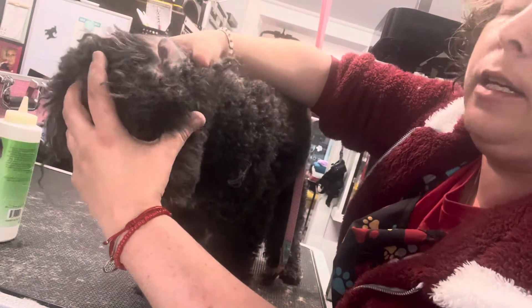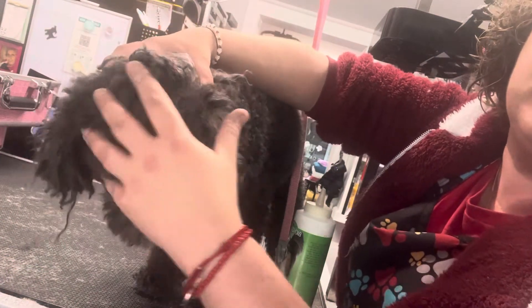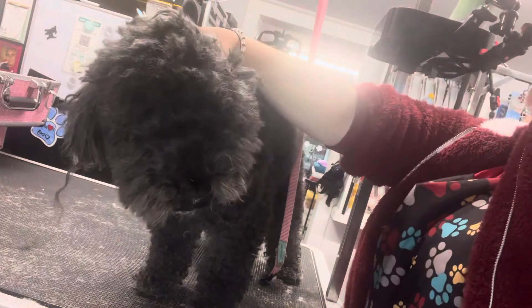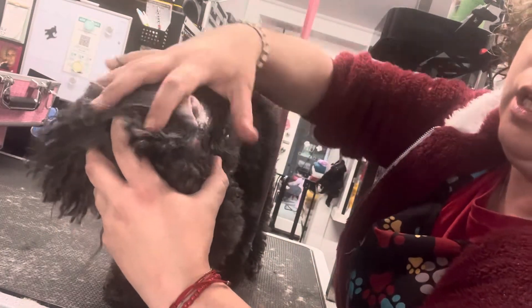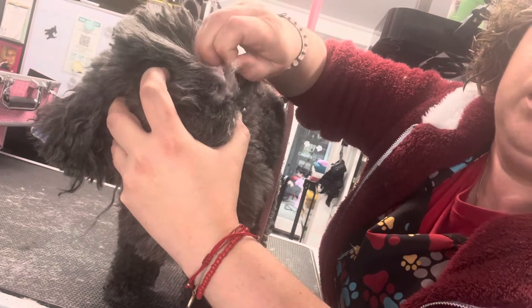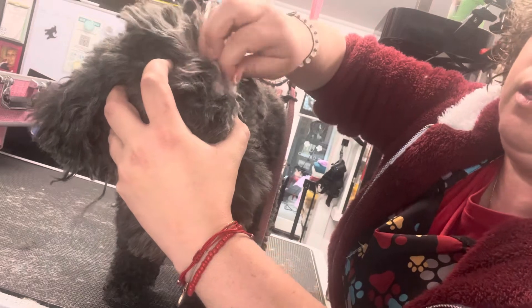When plucking an ear, never scare a dog, and never — if the dog is struggling with it — don't do it all in one sitting. You've got to build up the tension and build up the experience so they're okay with it. I'm just putting a little bit of ear powder, and if he was clenching right now, I would be giving him a massage first before I even go in to do the plucking.